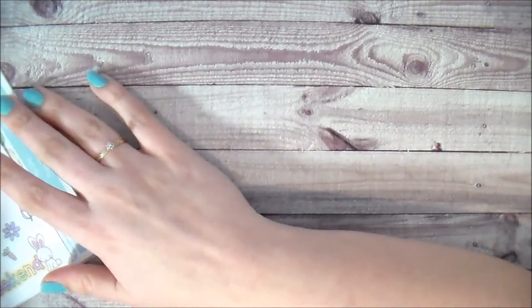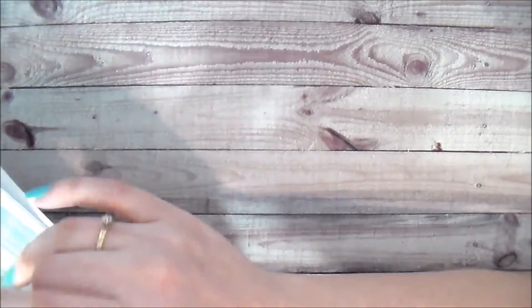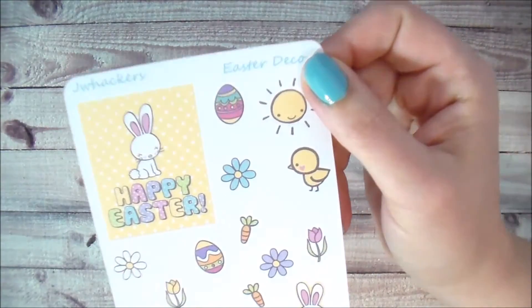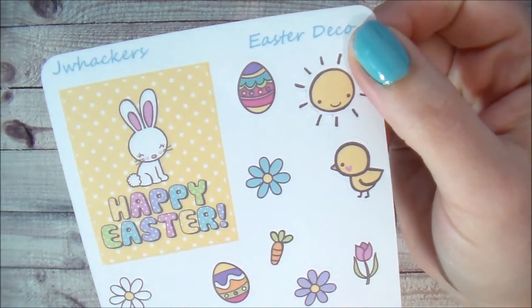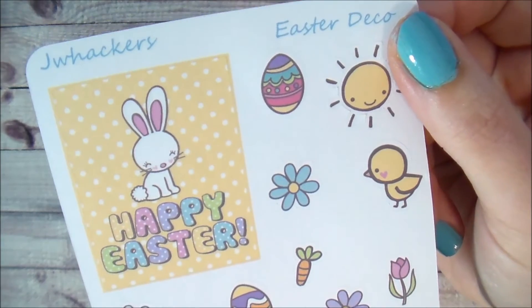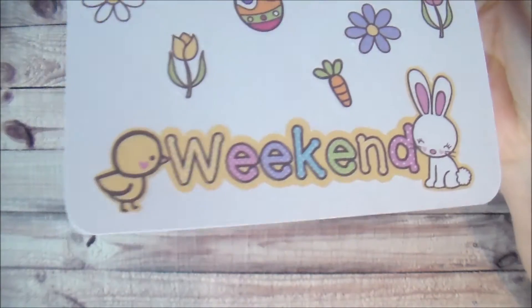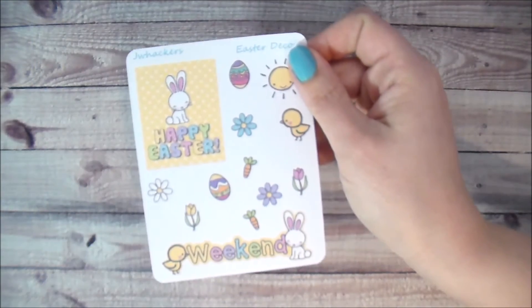Now for the actual kit. I'll show you the deco first because it's right here on top. How cute is that little Happy Easter sticker with that happy little bunny on it? That is the extra full box you're going to get, and then you have all the deco and the super cute weekend banner — that is the deco sheet.